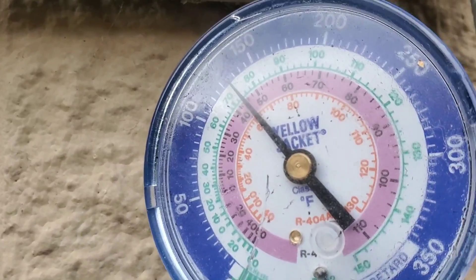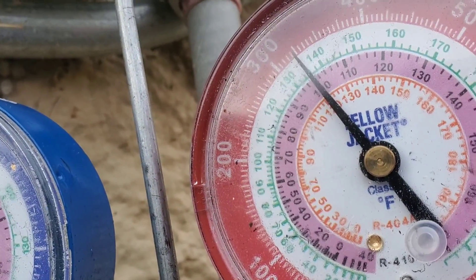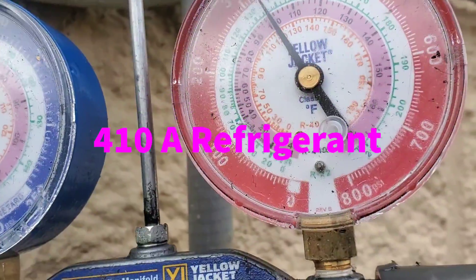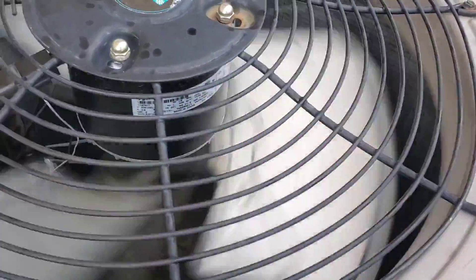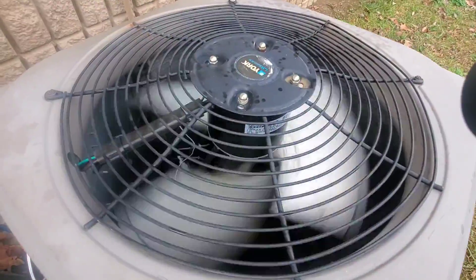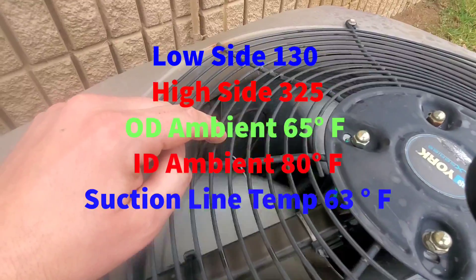Right now we've got low side 130 and high side 325. Indoor temperature is 80 degrees, so it's nice and toasty in there. Check this out — looks like we're running about half speed. Isn't that cool?